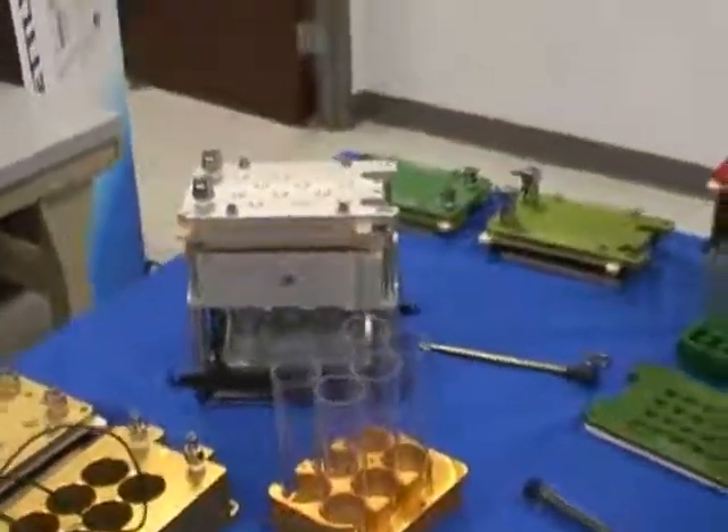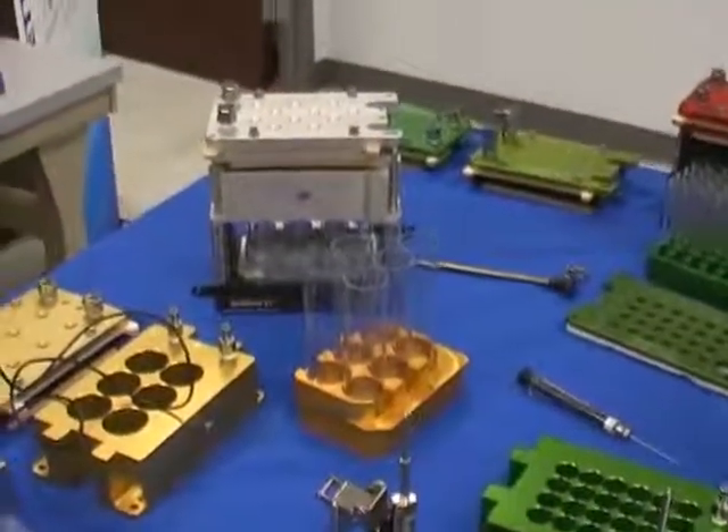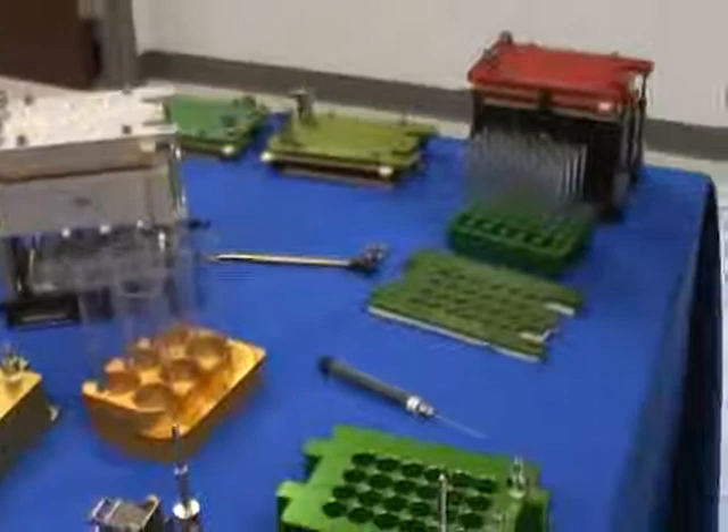So if I just had some test tubes lying around in the lab, that wouldn't work in this case — the variability would be too great. I wouldn't get the seal and I wouldn't have the isolation.